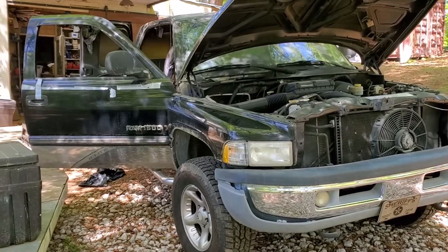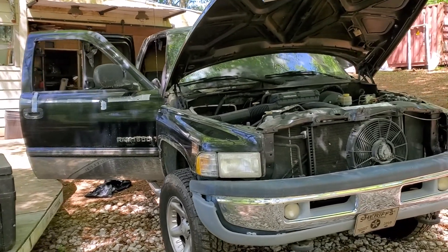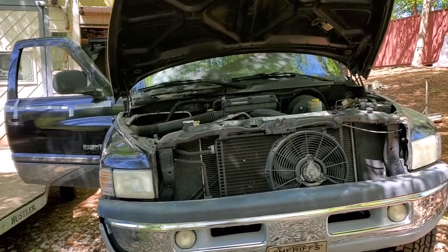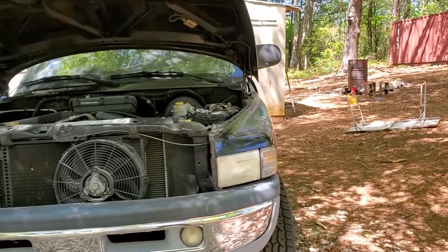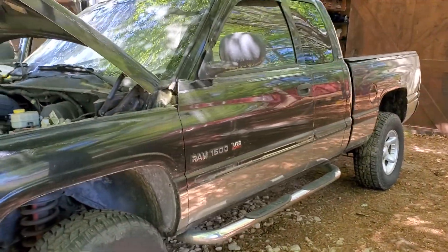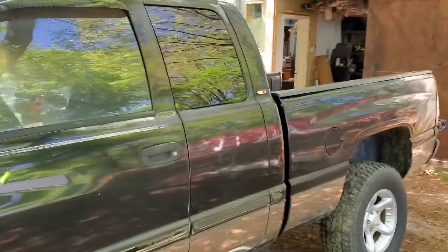This is a 2001 Dodge Ram 1500 4x4. It's got the 318 V8 Magnum in it. Bought it from a deputy sheriff — I know he's had it since it was new. It's got a brand new transmission and rear end in it. Engine doesn't leak, it's all solid, and it's got new tires on it. Pretty good looking truck.